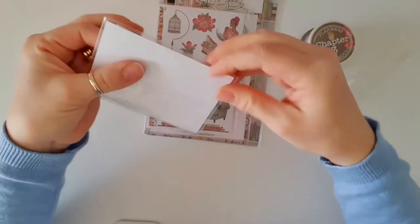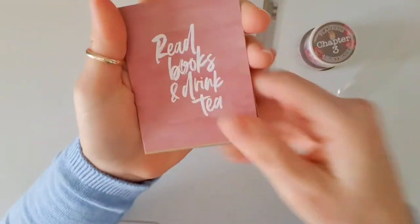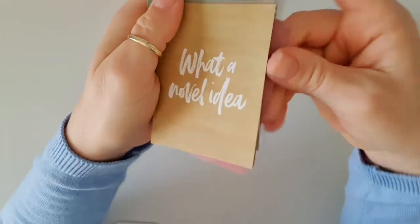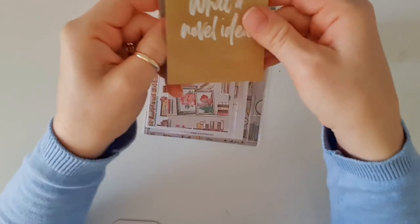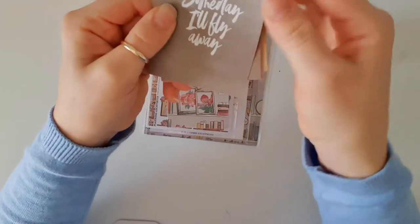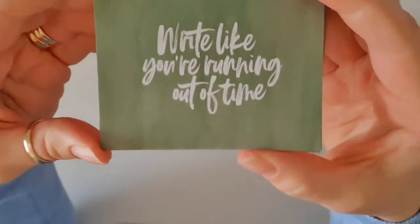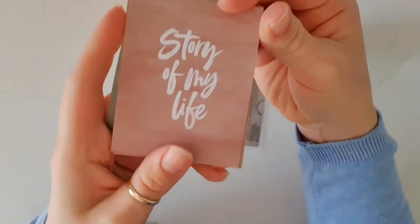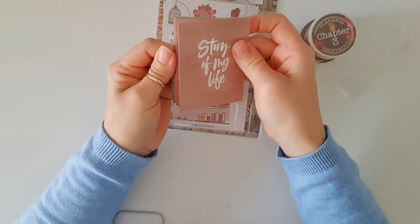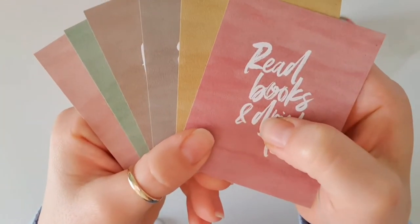Next up, we've got our quote cards. This is a bigger bag than normal. We've got 'read books and drink tea' — what a novel idea, I love that pun, I'm a sucker for puns. We've got 'someday I'll fly away,' 'author, illustrator, editor,' 'write like you're running out of time,' and 'story of my life.' I love that — really, really nice. Beautiful colours there. That's the basis for our kit, really beautiful tones.